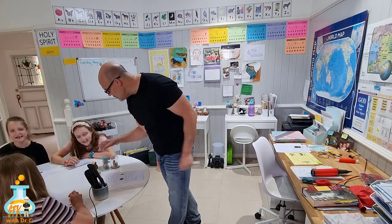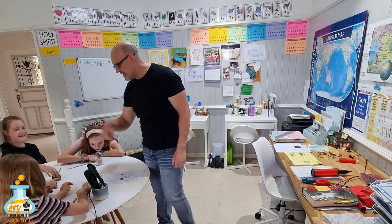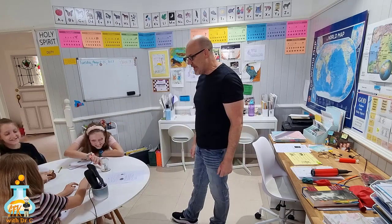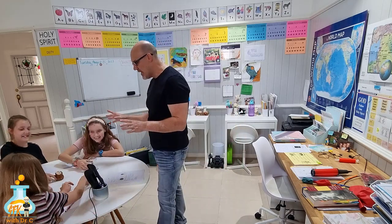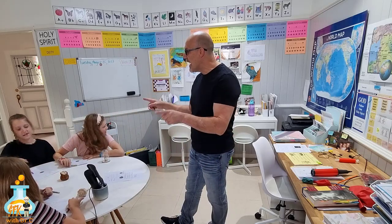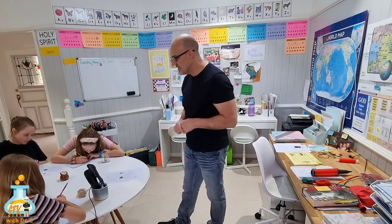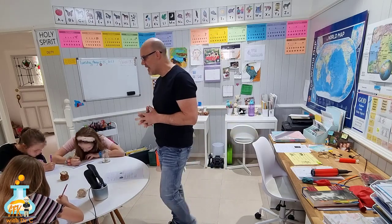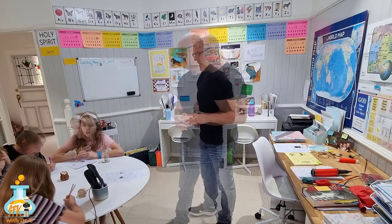Why don't you guys practice doing your forces here? Everybody, write that down in the blank where it says 'what is a force?' A force is a push or a pull.